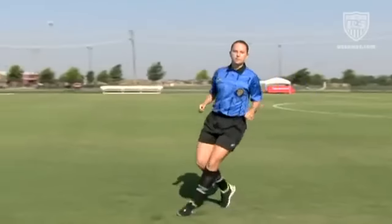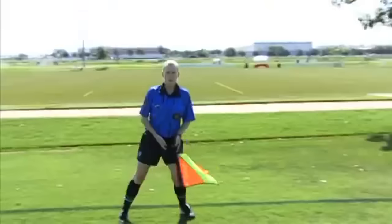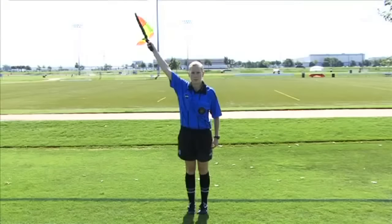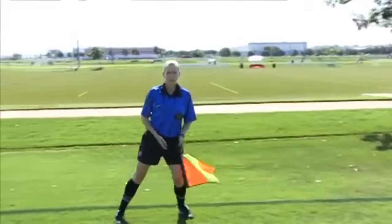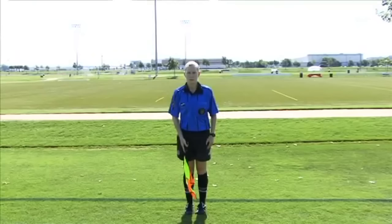Occasionally, the referee may see a touch on the ball not seen by the assistant referee, resulting in the referee overruling the assistant referee's signal. In such a case, the assistant referee must drop the flag, change hands, and then redo the signal to be consistent with the decision given by the referee. The assistant referee lowers the flag as soon as it is clear that the referee has seen and accepts the signal.